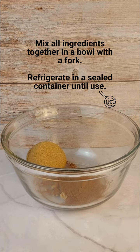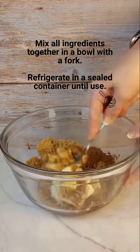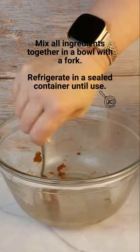Add all ingredients to a bowl and mix well. I use a serving size fork for this. Transfer the mixture into a container that you can seal and keep it in the fridge.